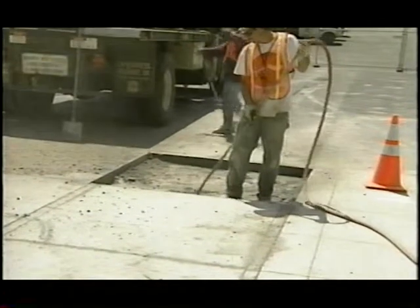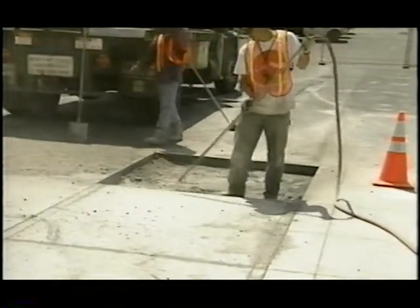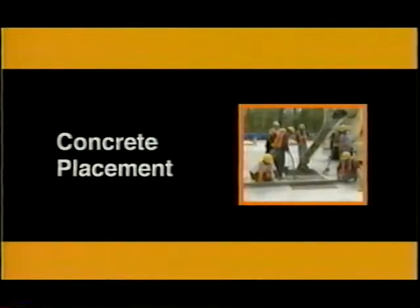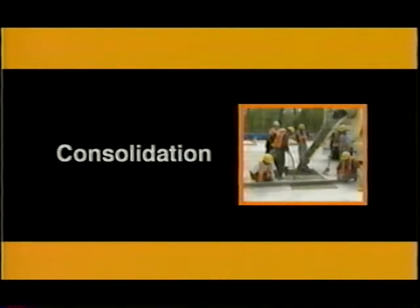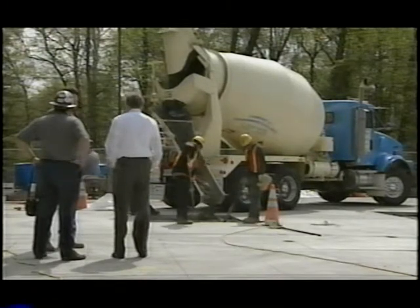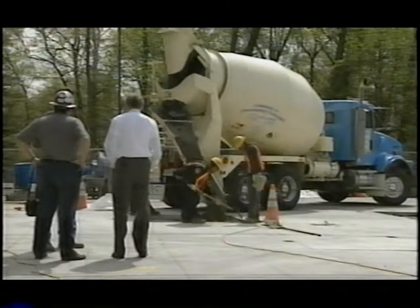This was followed by air blasting. The cleanup prepared the surface for concrete placement. The concrete placement included the following steps: concrete lay down, consolidation, finishing, texturing, curing, and joint sawing. A high early strength concrete, three thousand pounds per square inch at 24 hours, was used.